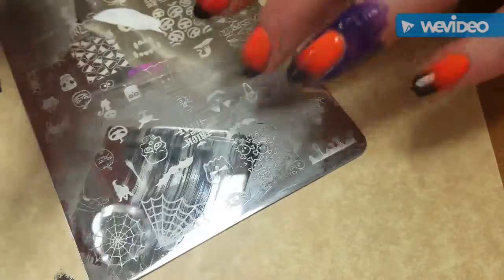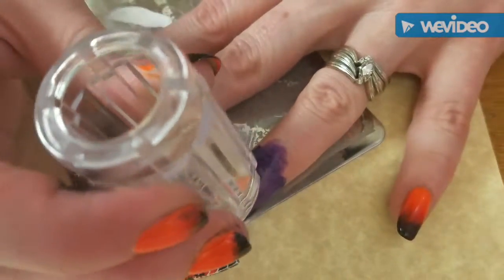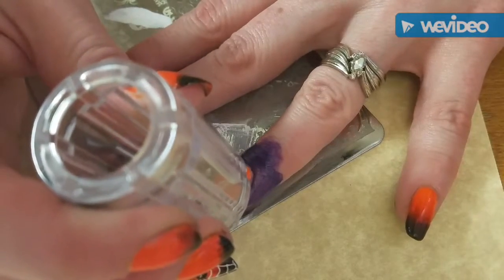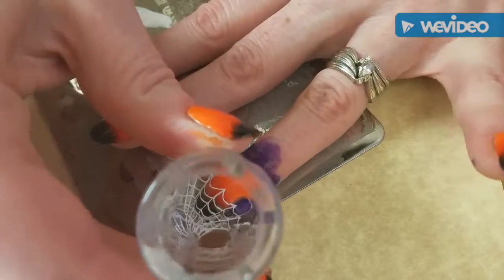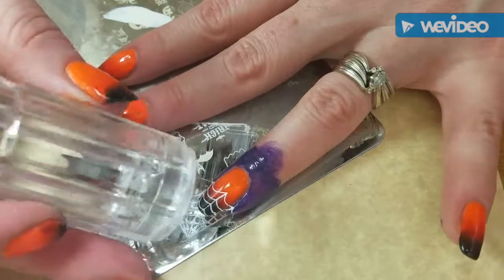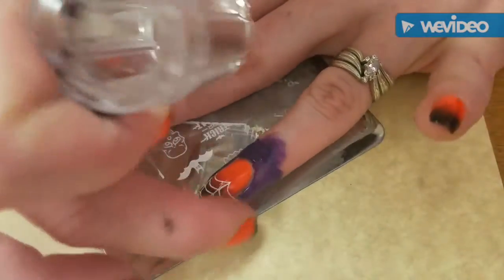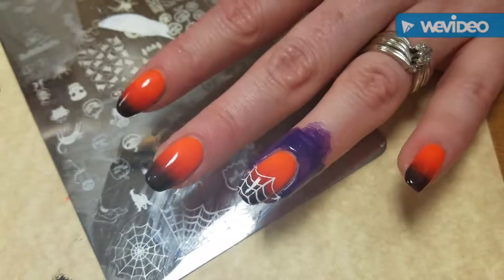What I'm going to do is take this spider web here, scrape it, and pick it up with my awesome new stamper — I'm hoping you guys can see this so much better now because it's clear. Then I'm going to put the spider webs just on the tip where the black is and right up on the orange. Yay! Oh, that looks cute — I love it!